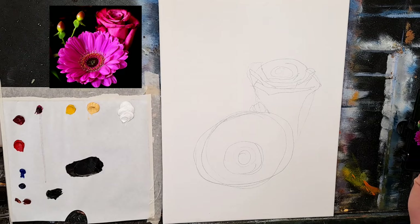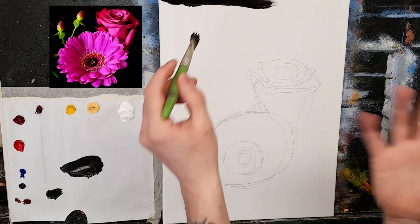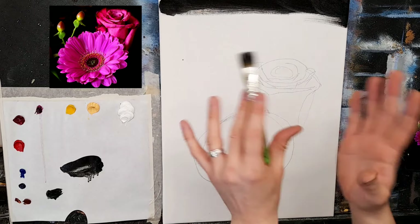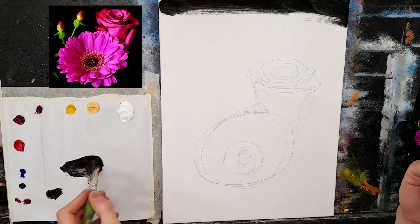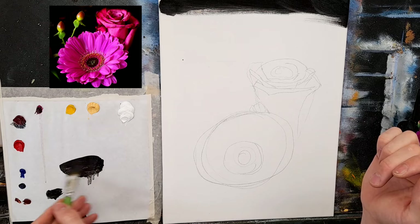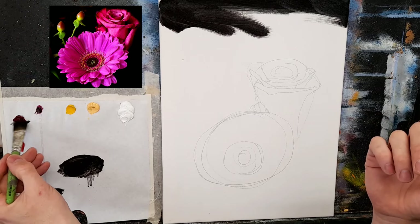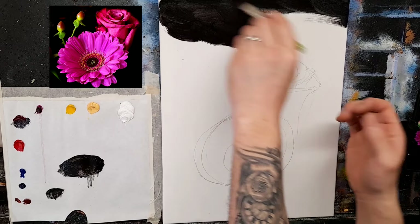Taking tiny tiny amounts of turpentine — I don't want this too wet. Putting black on a white canvas can look a little cold because of the white showing through. So what I might do is add a hint of crimson — that slight pinky tone in the black will warm the background slightly. You could put a little burnt umber in there as well.